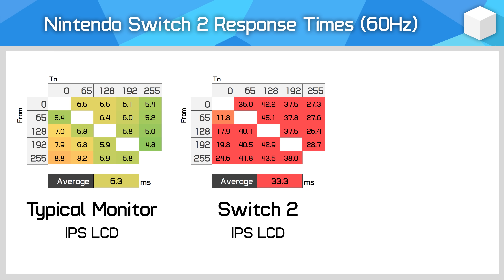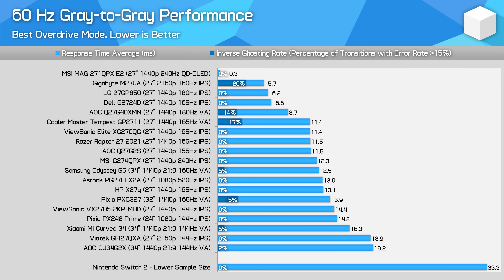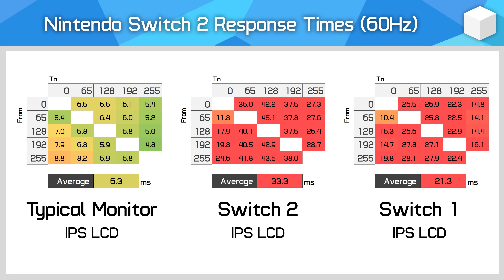These are terrible results and would make the Switch 2 the slowest screen I've tested by a mile, out of 165 displays tested using this methodology. It's not even really a contest — some of the slowest LCD monitors I've tested have response times in the 15–20ms range, and the Switch 2 exceeds 30ms, making other LCDs appear fast in comparison. There is, however, no overshoot to speak of. This makes the Switch 2's LCD significantly slower than the original Switch 1's LCD.